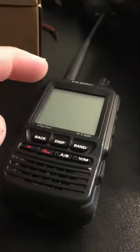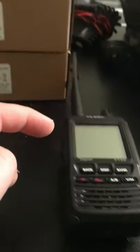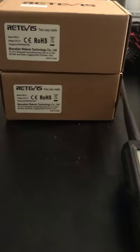Check it out, the Yaesu FT2DE. It's got a lot better battery life than the FT70, and these handhelds are coming up in a future video. Wow!